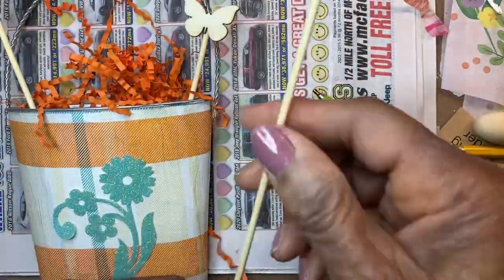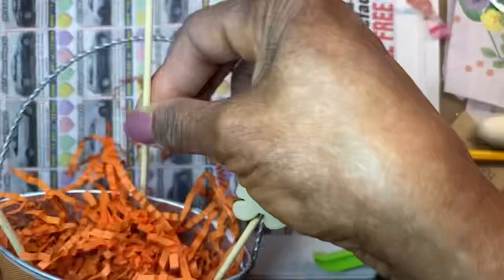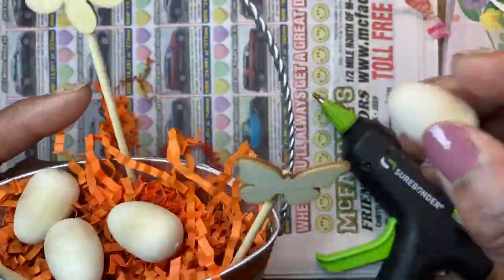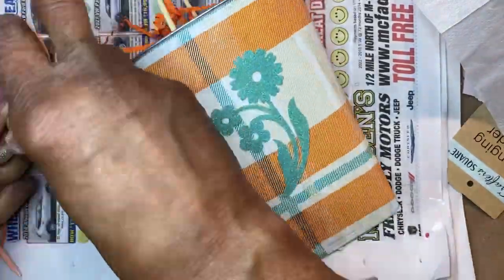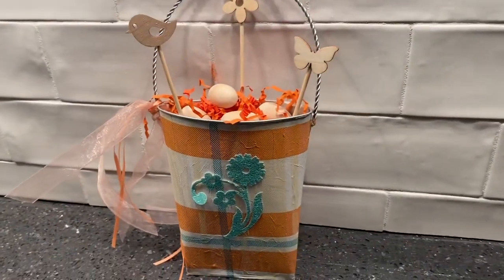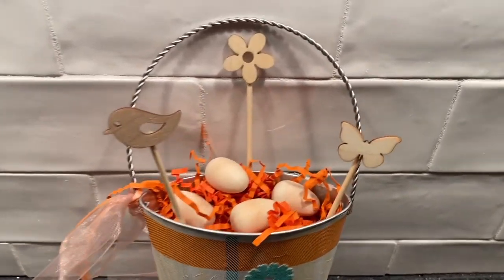You can paint the wooden pieces, but I decided to leave them as raw wood. Dollar Tree had some wooden eggs and I put those around the stem. Two different ribbons were tied around the handle and you can hang it just about anywhere in your home to usher spring in.